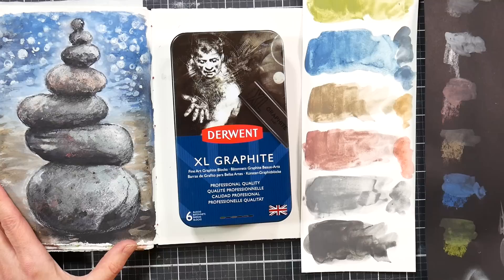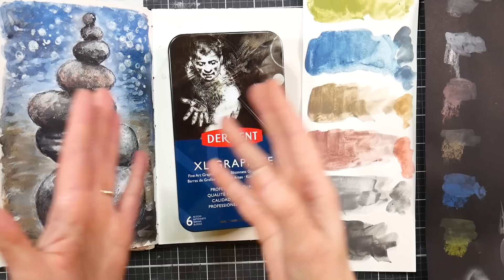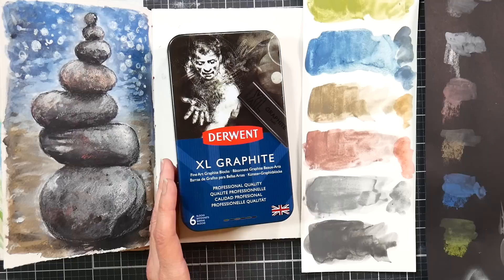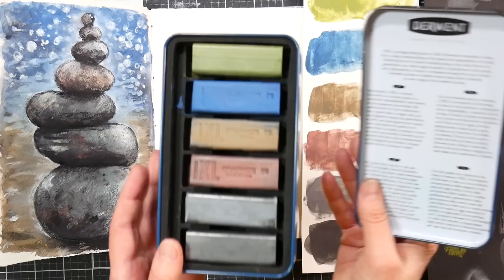Hi there, Lindsay here, the Frugal Crafter. Today we're going to take a look at the Derwent XL Graphite Block set of six. This is a block product from Derwent — they have a bunch of different pencils, blocks, pan paints, and things to satisfy your creative needs. I've really enjoyed using the Graphitint pencils and Graphitint pan paints in the past, so when I saw these had come out I was really curious about giving them a try.